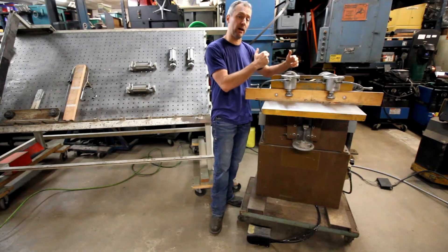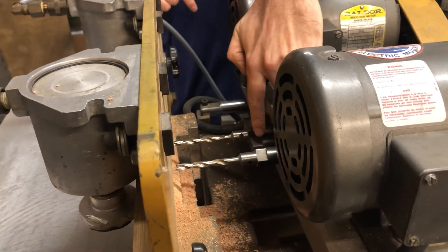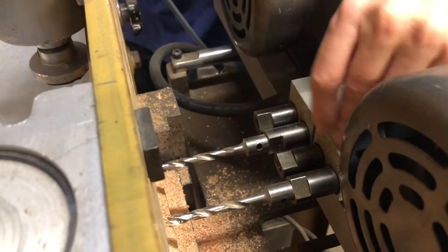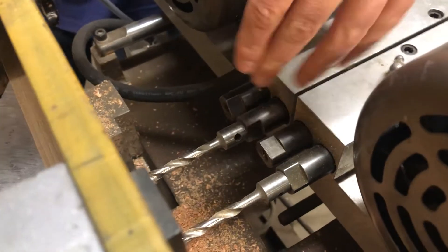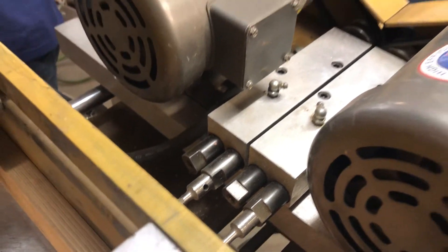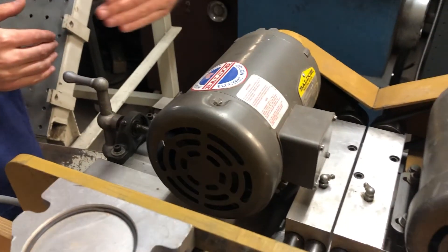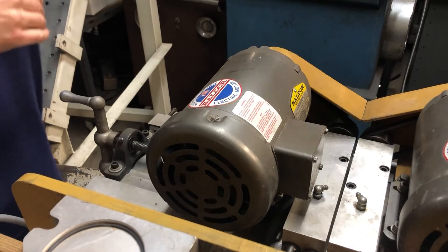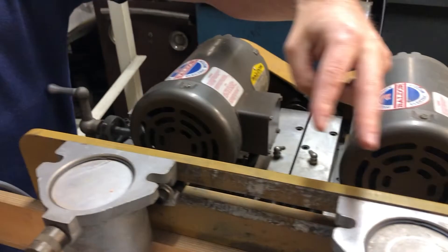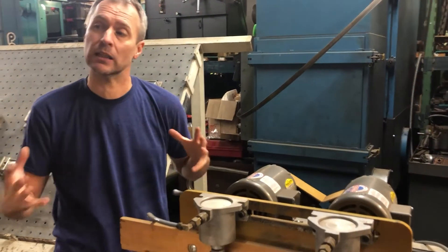Right now I only have two bits, right here and here. We could put another bit right here and here and it would drill four holes at once. These two heads actually move apart and together, and they move independently from each other. You can rotate this handle and it'll move the motor in and out, and you can rotate the other handle and it'll move the motor in and out, so you can position these for holes really far apart or together. It's got a lot of adjustability.